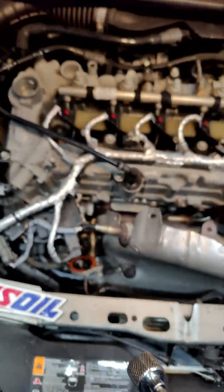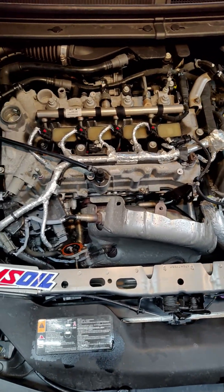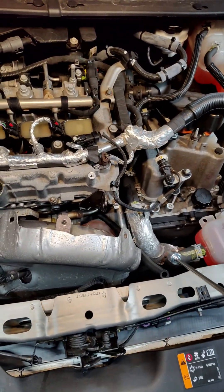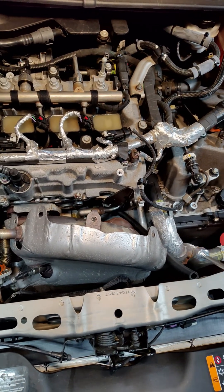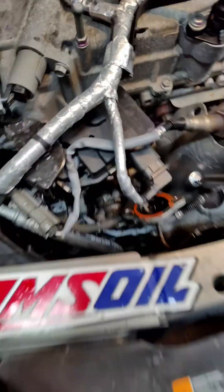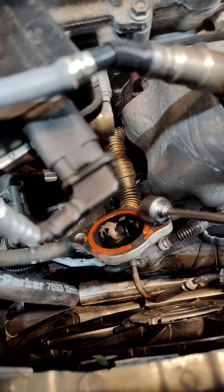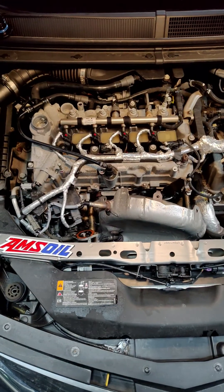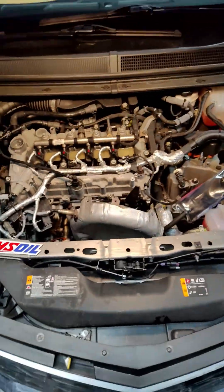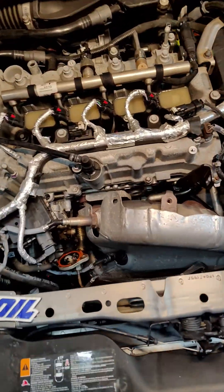I've just poured Purple Power in here and you can see it already dissolving the buildup. You're going to fill it up until it fills up. The cool thing is you don't have to worry about taking the whole EGR system out — you can then basically suck all of the dirty fluid out through this point. Fill it with Purple Power, let it soak for an hour, and I'll come back and show you what it looks like.